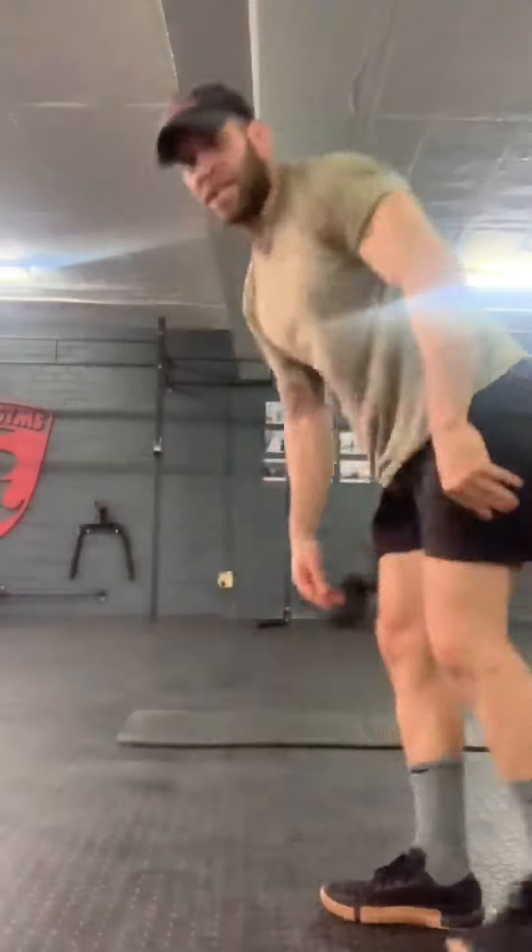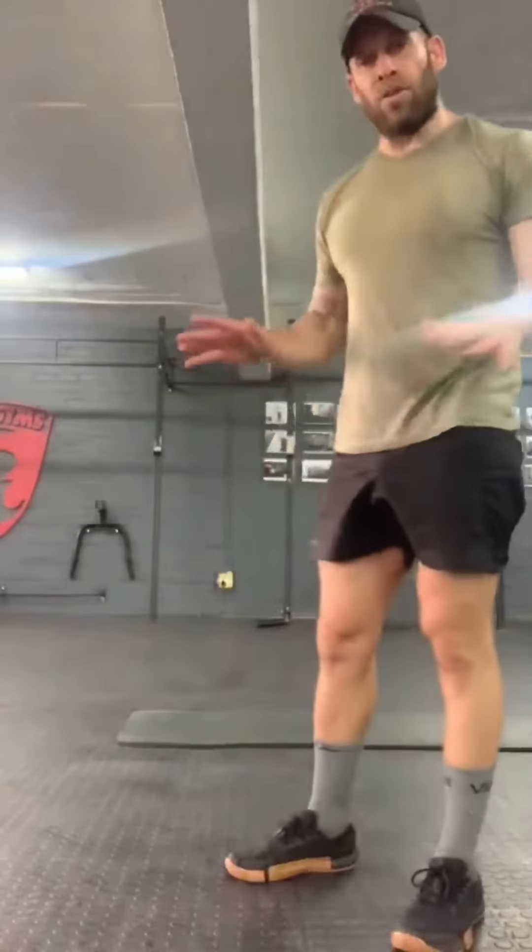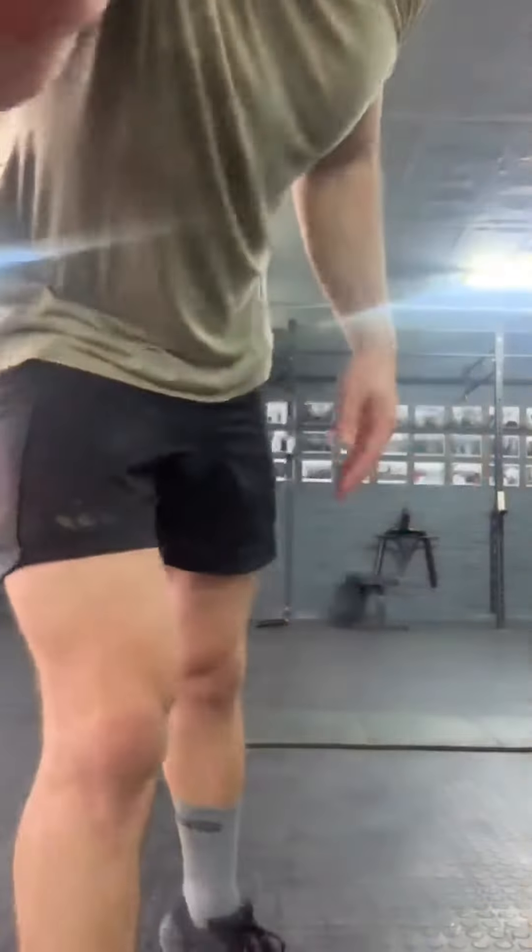Then you're going to stand up and do reverse lunges — left and right. Your second round will be two mountain climbers on each side, two shoulder taps on each side, and two reverse lunges on each side. You continue going up until the 10-minute clock is done.